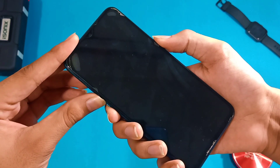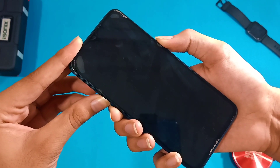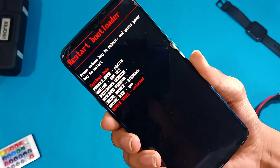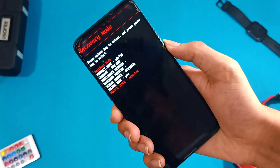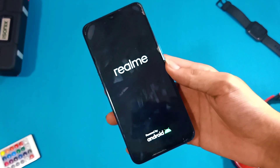Switch off your phone, then hold the volume up button, the volume down button, and the power button together for a few seconds until your phone boots into fastboot mode as shown in the video. Now you can navigate the options using the volume up and volume down buttons. To select an option, press the power button. Navigate to recovery and press the power button, then your phone will boot up into recovery.